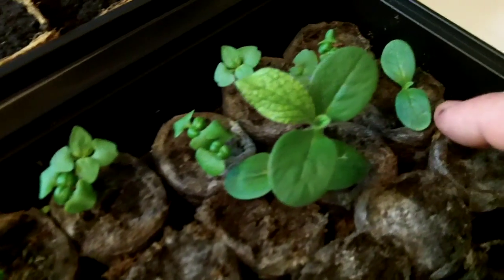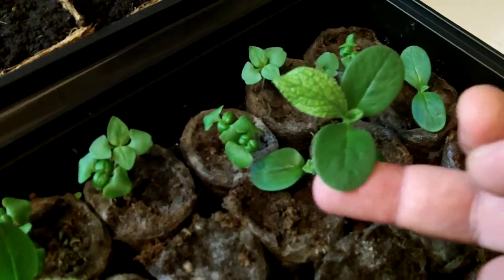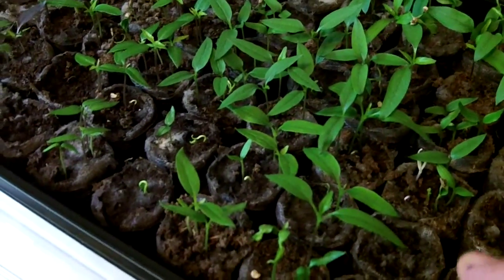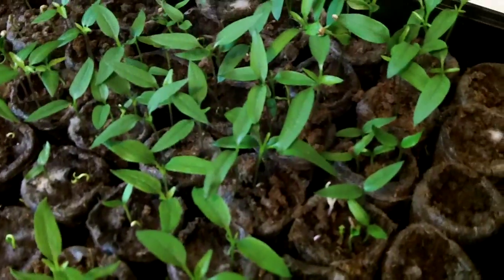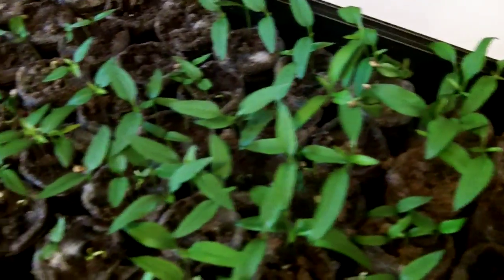And then these are my borage — they're doing really nice, they almost look like little squash plants, but that's actually borage. And then of course my basil. I went ahead and thinned the basil down to two plants per cup, and I went ahead and thinned the peppers down to three per cup, but more have sprouted since. I'll just keep going through and thinning out the weaker ones until eventually I'll have just one good plant in each one of these pots.